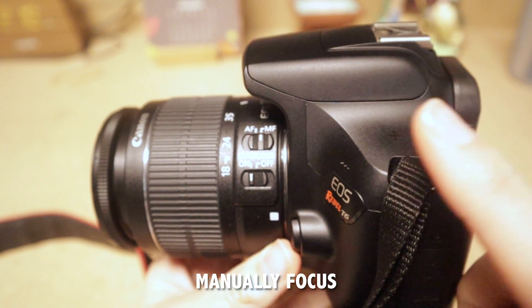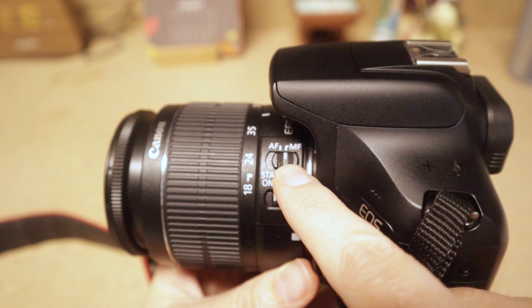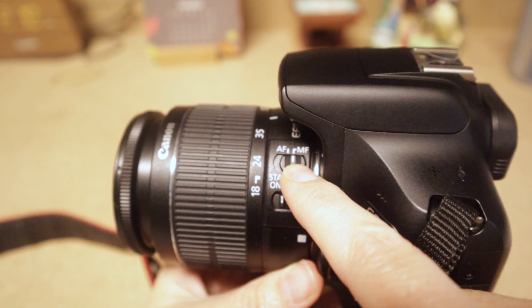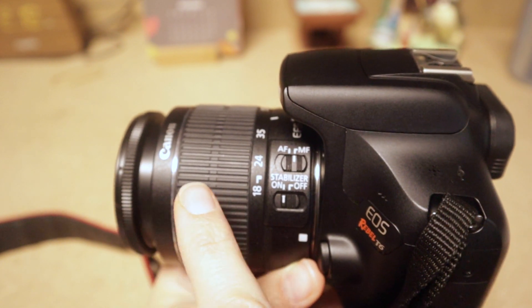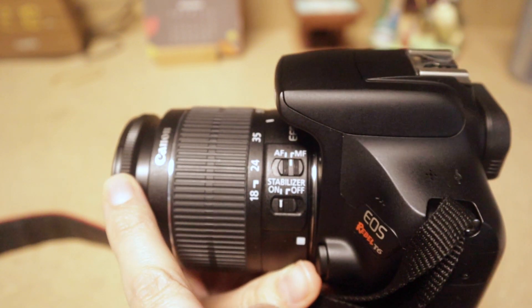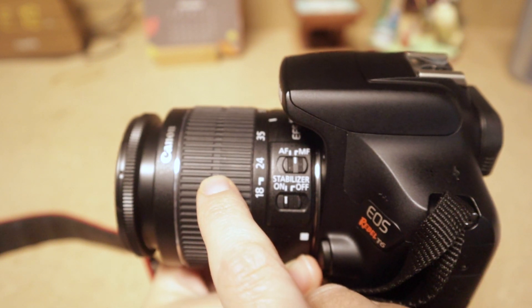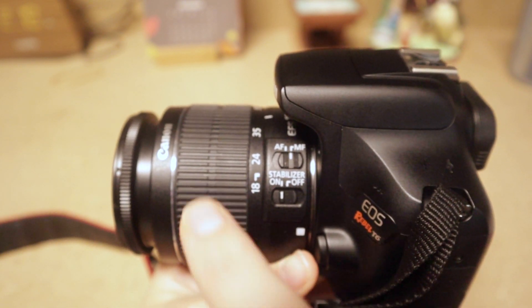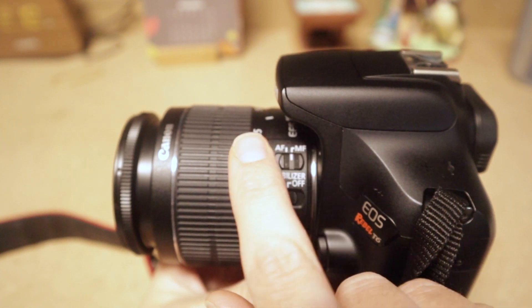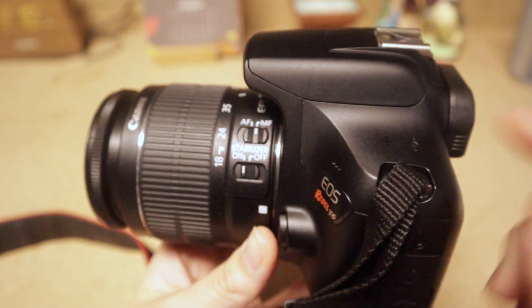To focus the camera, look at the lens for where it says AF for autofocus and MF for manual focus. Make sure it's set to MF for manual focus. There are two rings on the lens: one is the focus ring, which you move to focus the camera, and the other is the zoom ring, which you use to zoom in and out. Set it to MF and use the focus ring while shooting.